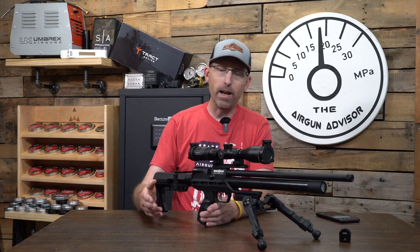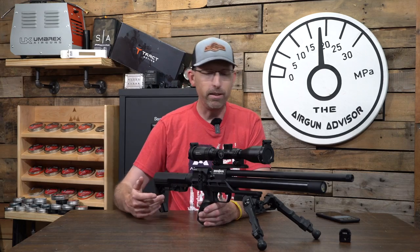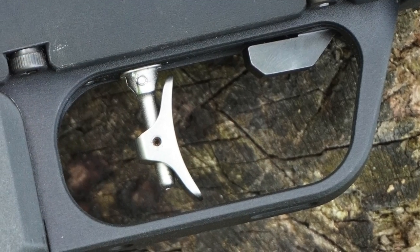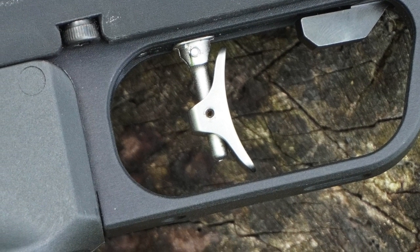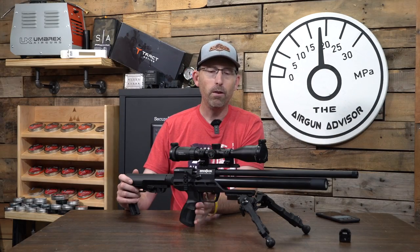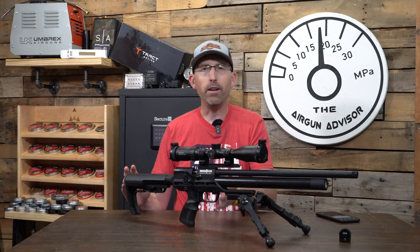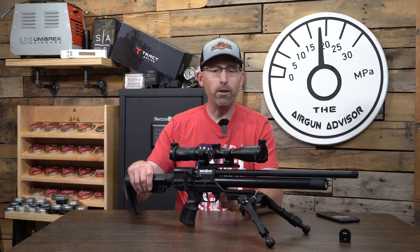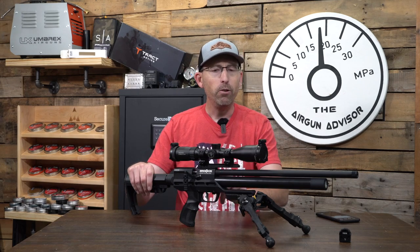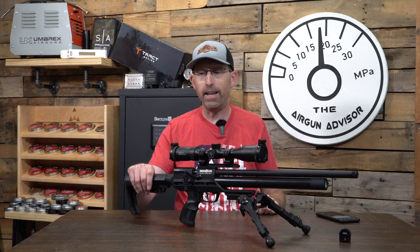This one is in .22 caliber. You've got the nice side lever here for easy cycling of shots. Look at the trigger — you've got a trigger shoe that is adjustable, so you can get that perfect on the pad of your finger. Inside, you also have the safety switch, which is great for hunters looking for something you can actuate safely while walking around. We have a small shrouded barrel with a 1/2x20 thread on the end.